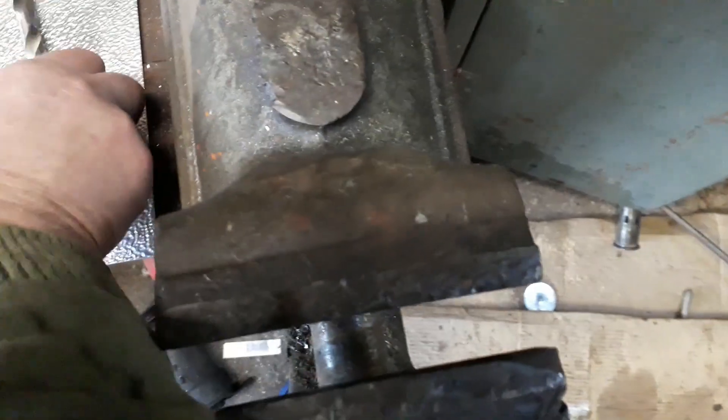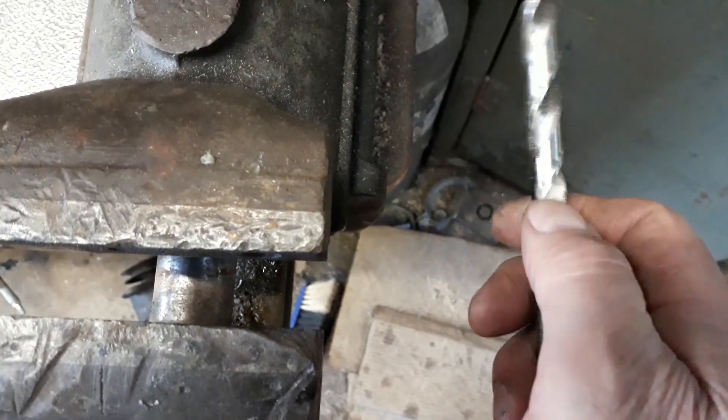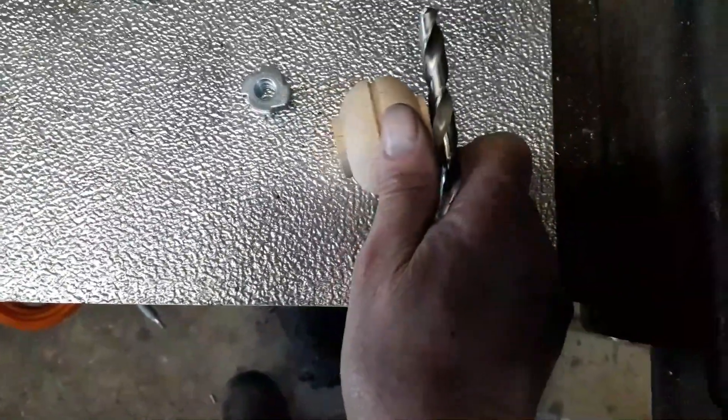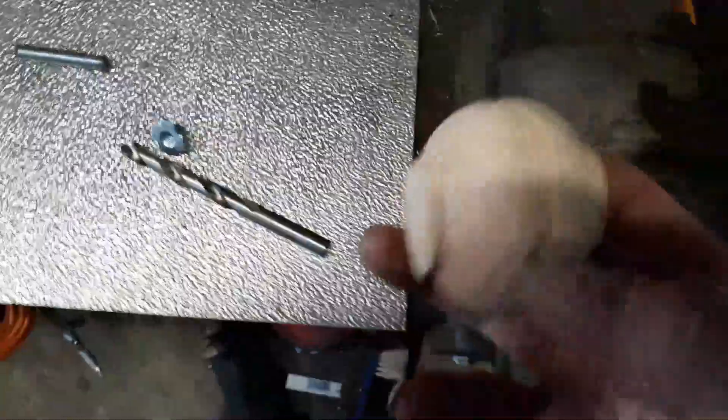I tried to shape it using a chisel, but it was a waste of time — it just didn't work at all. But I found that the edge of this part of the drill is very sharp and just the right angle, so as it was spinning I could hold that in the right place and take it down nicely, rounding it off into a better shape.